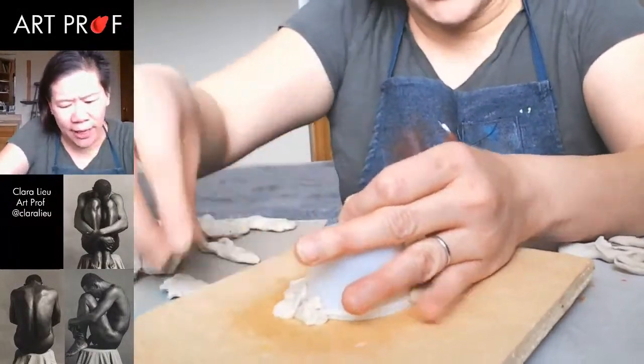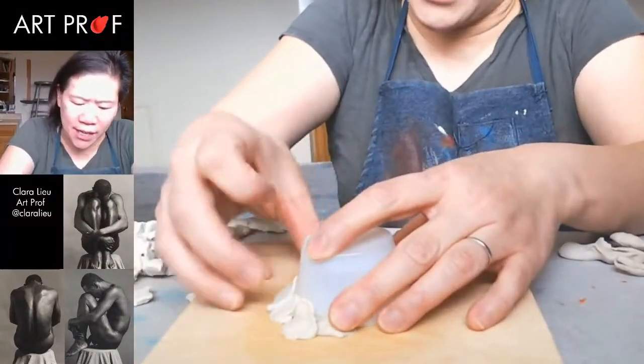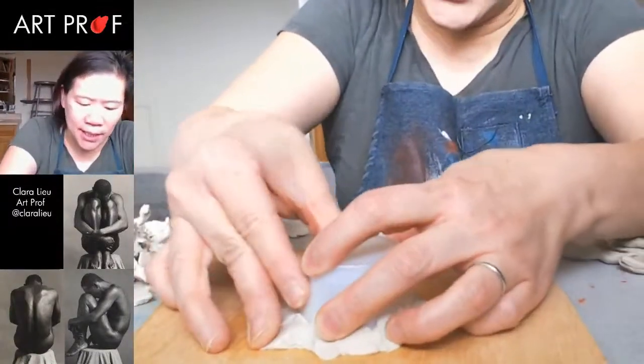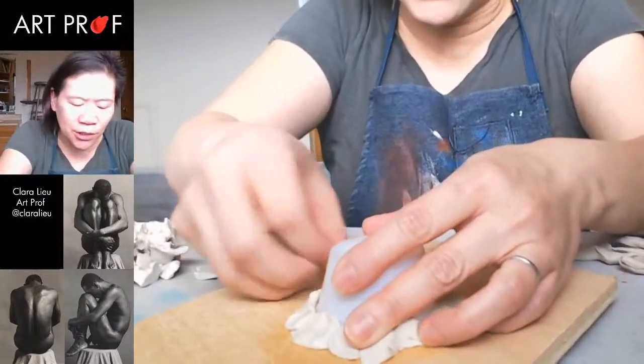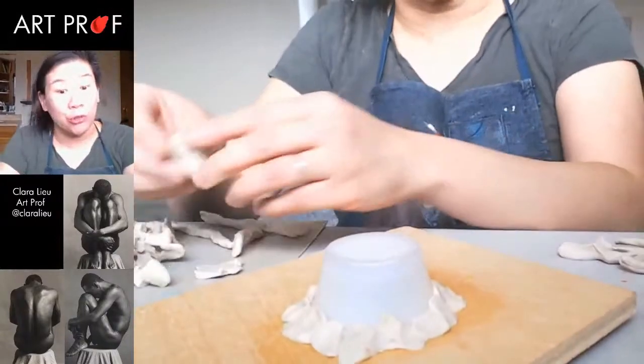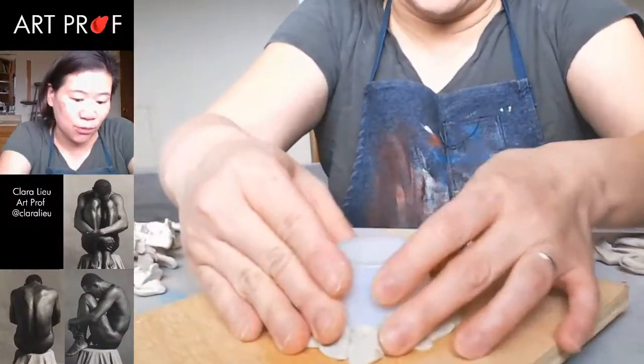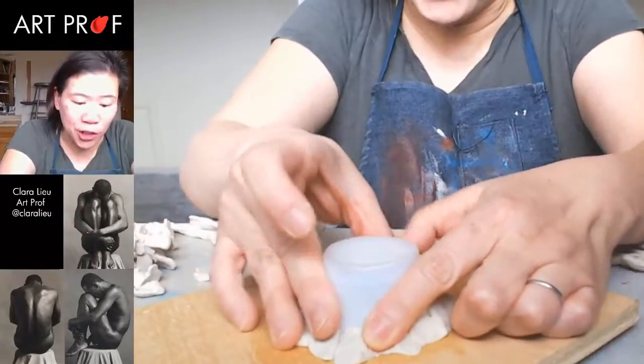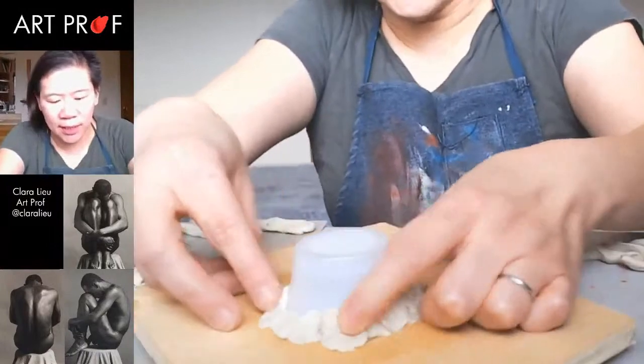The plastiline is pretty stiff clay, so you probably won't have an issue with this. With a figure that is this small, you don't generally have as many structural problems, which is one of the reasons why it's nice to work on a small scale. We don't need an armature. The pose is pretty straightforward and doesn't have limbs going out in different directions.